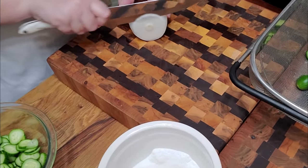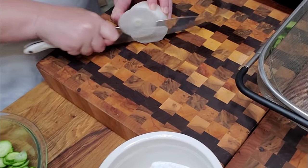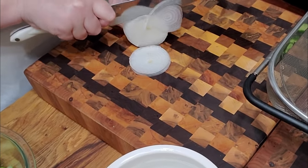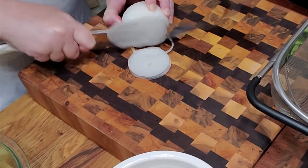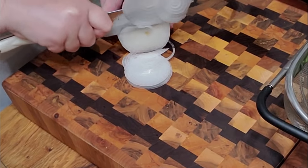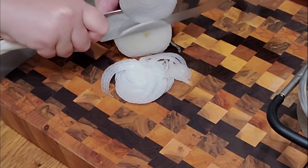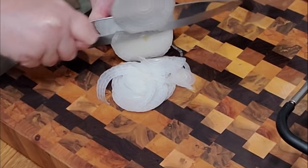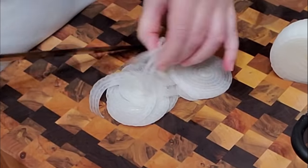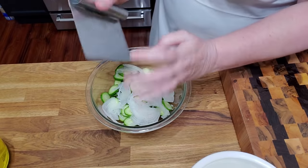I'm going to slice these really, really thin. The thinner the better for the onion. It doesn't take a whole lot of onion. All right, that's good. I usually just slice them in. There's our onion.